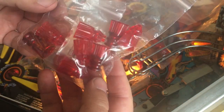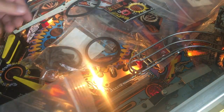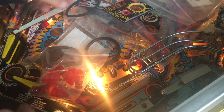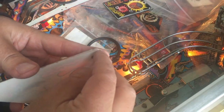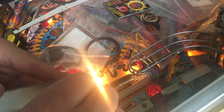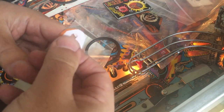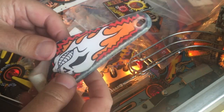Thank god we have some brand new Williams parts — I'm just going to install that. And then on top of that, I'm going to install something like this — this is gonna be awesome.